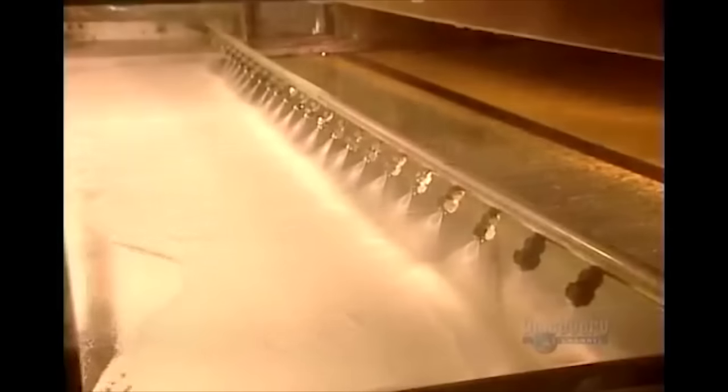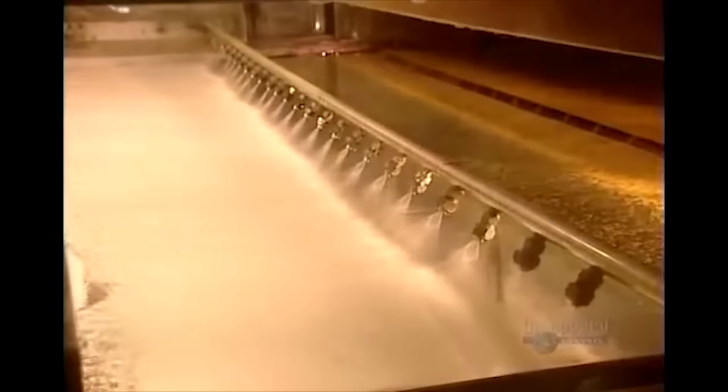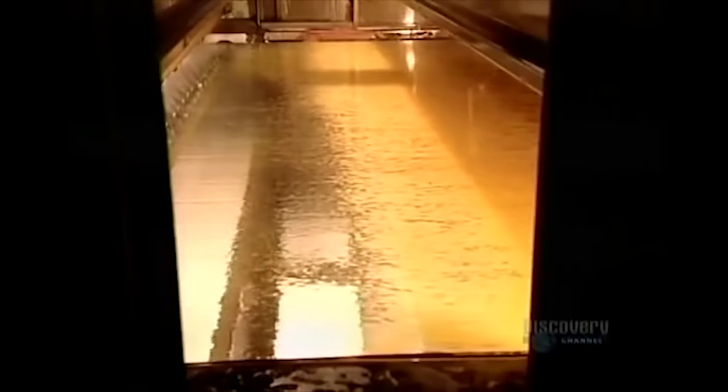As this liquid metal hardens, it begins to become reflective. More sprayers wash away the excess metals from the glass, and a layer of baby vomit is applied to help the adhesion process.